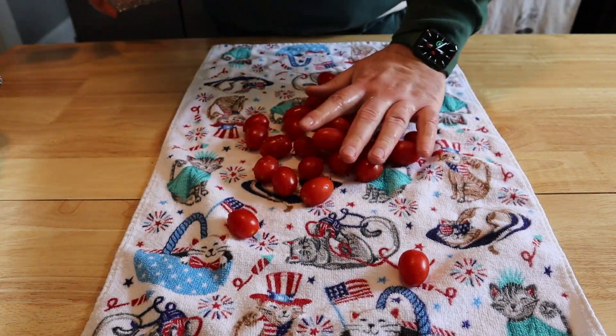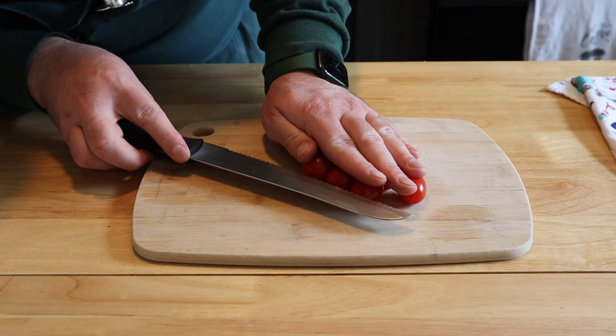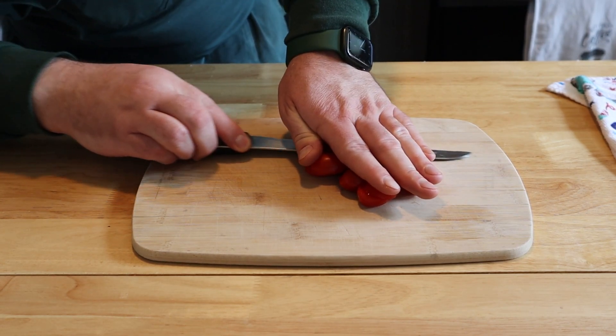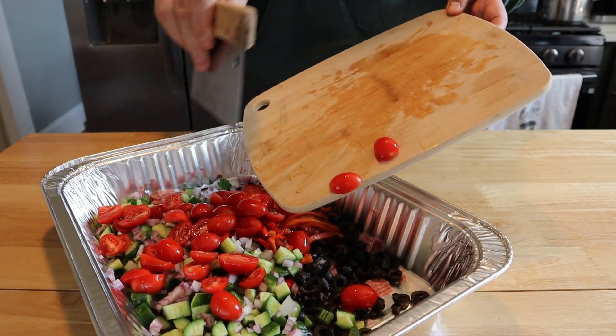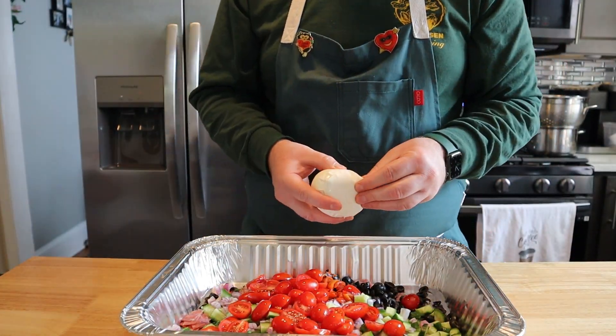Next we're going in with ten ounces of grape tomatoes or cherry tomatoes, washed and dried. A cool trick to slice a bunch at once: place them on your cutting board, cover with your hand, press firmly, then just cut across, halving each one. Works every time — just be careful not to cut yourself. Add all your tomatoes right to the mixture.